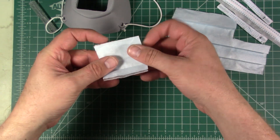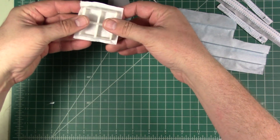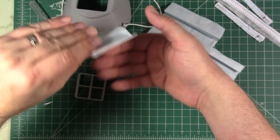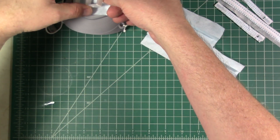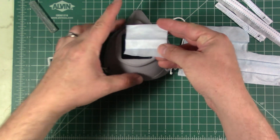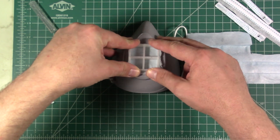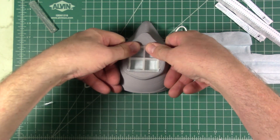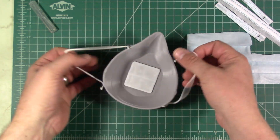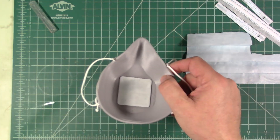Place the filter material onto the grill insert. They show it going in one way but I found it easier to orient it with the blue side facing out — that's the part you breathe through. Slide it in and it fits nice and tight. Now we've got it completed and put together.